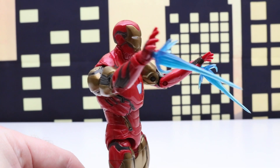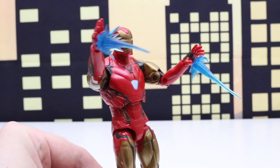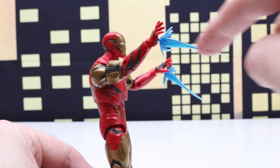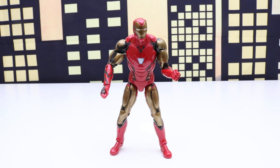Next what I did is added both of his open hands, so he's doing a double repulsor blast. There are repulsor blast effects on each hand. And lastly, to utilize everything that came with this figure, we have the two closed fists.